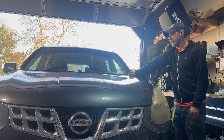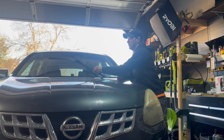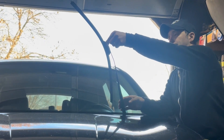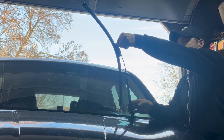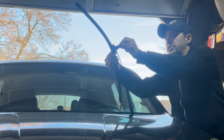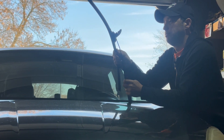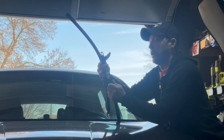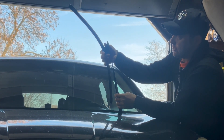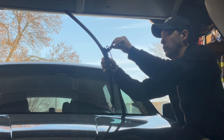These wipers are pretty easy. You're going to have a tab right here — just squeeze it and it opens up. Grab the wiper arm, push down, and that'll release it from the hook.